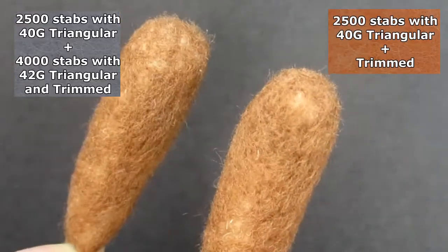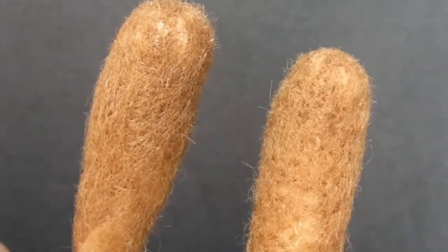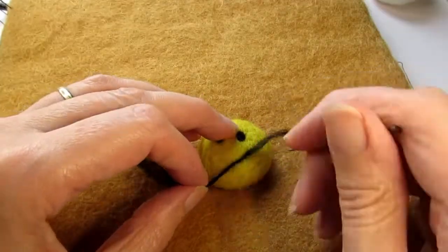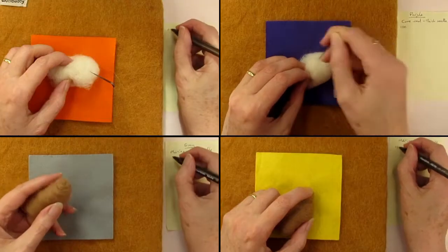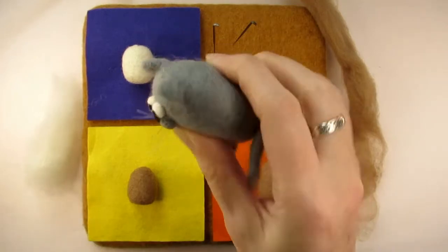You might want to try some of the other methods which involve less stabbing. But before worrying about a smooth finish, make sure you've felted the core of your item firm enough so it's easier to add face details. In the next video I'll show you exactly how many stabs it takes to do that and which needles work best depending on the type of wool you're using. Thanks for watching.